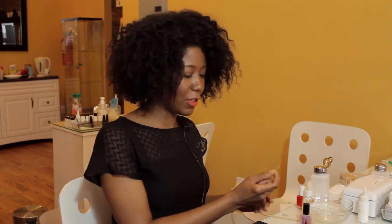And there you have it, a nice backwards French manicure. Hope you all enjoyed this, and thanks for watching. I'm Joy.